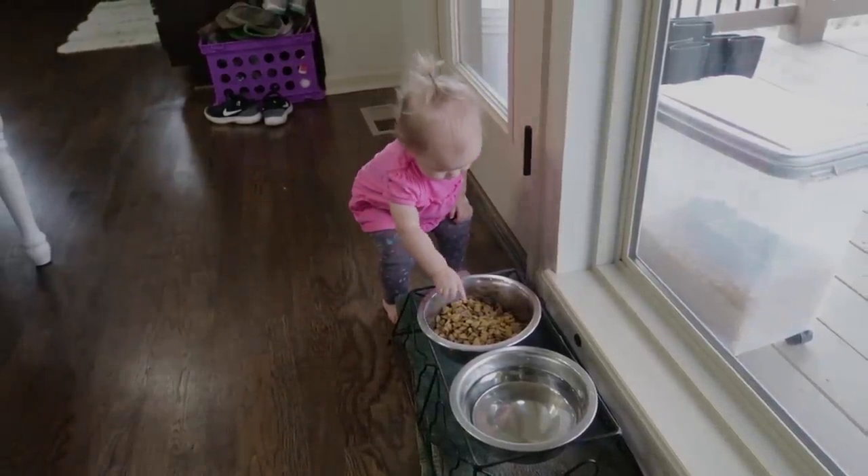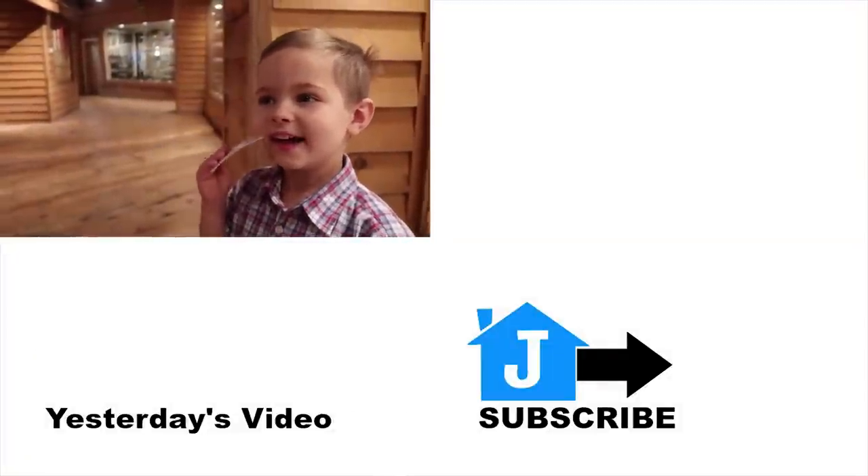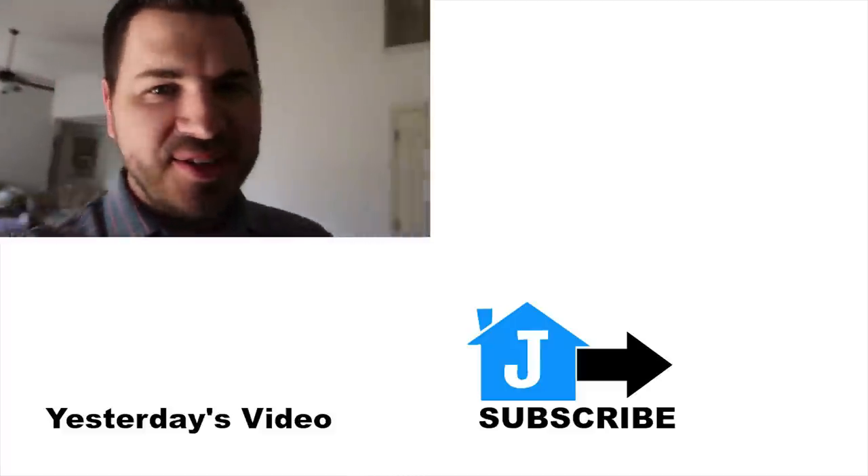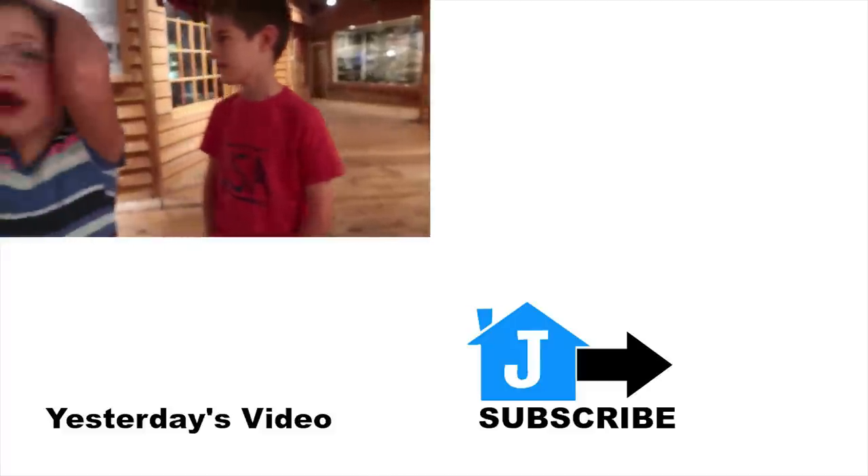Good night. J House out. Do you guys want to go treasure hunting? Yeah. This is a monumental day. There are a ton of dishes.